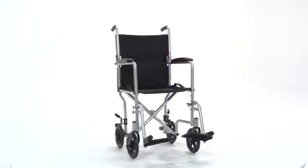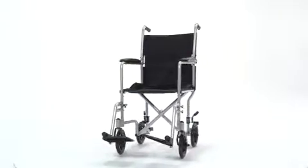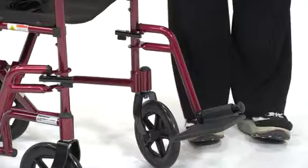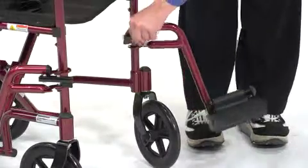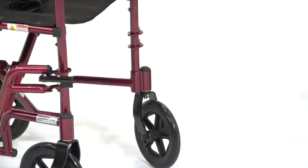Other than attaching and detaching the tool-free, swing-away footrest, the lightweight transport chair is assembly-free. To remove the footrest, simply release the lock, swing outward and rearward, and then lift the footrest up and off.